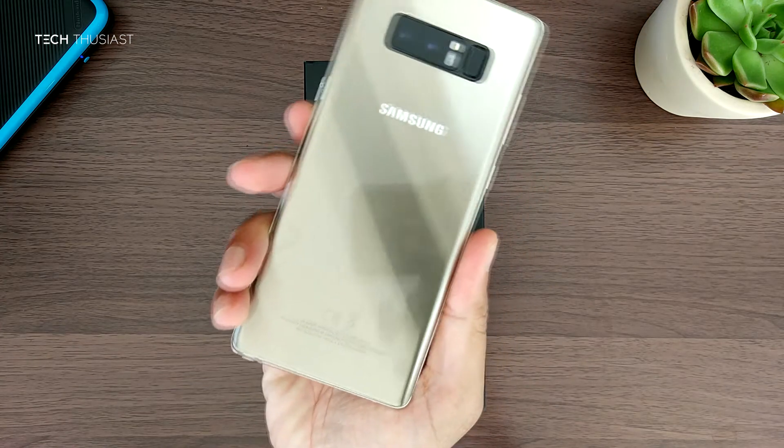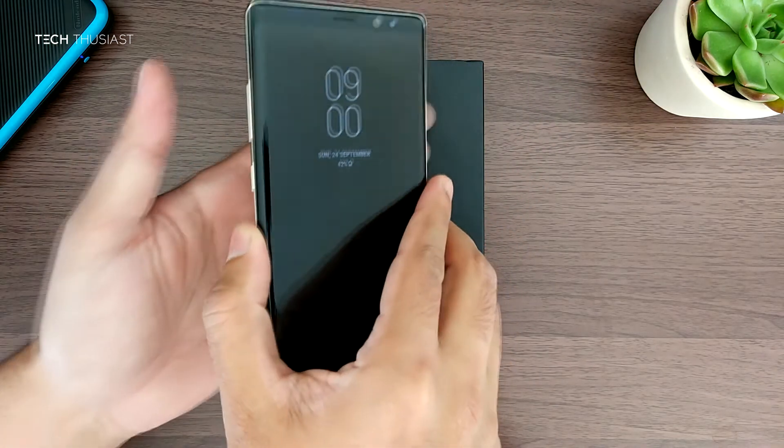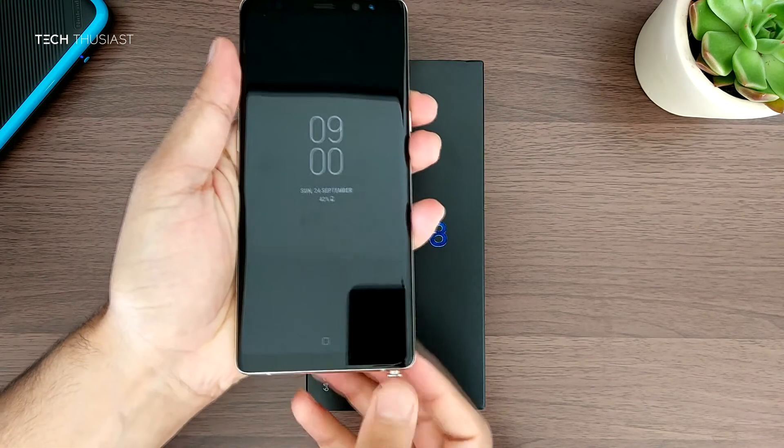At the back you have the dual cameras side by side, and the fingerprint sensor right next to it. I know a lot of people don't like it because you have to stretch out your index finger to reach it.